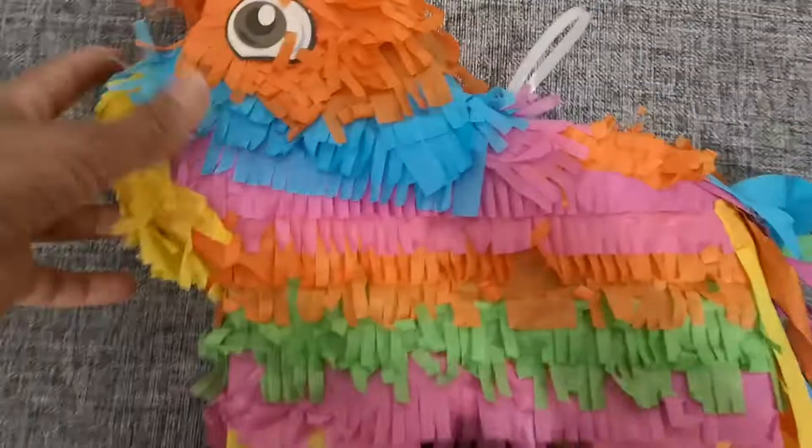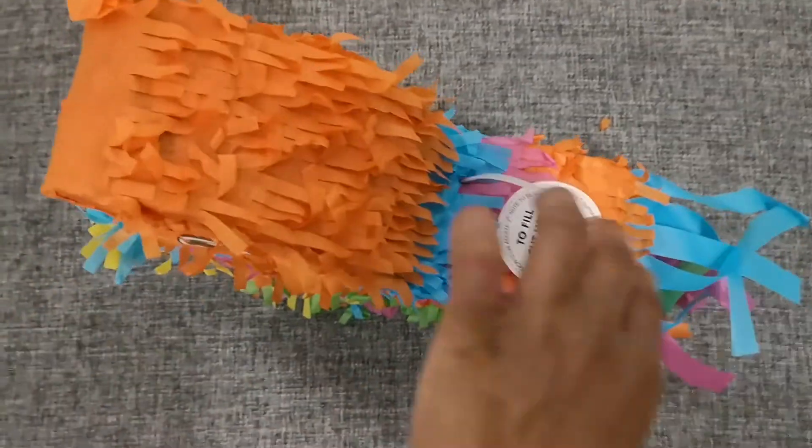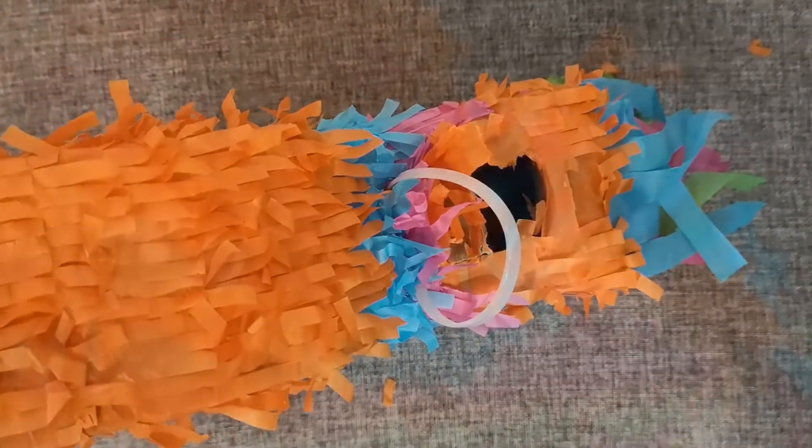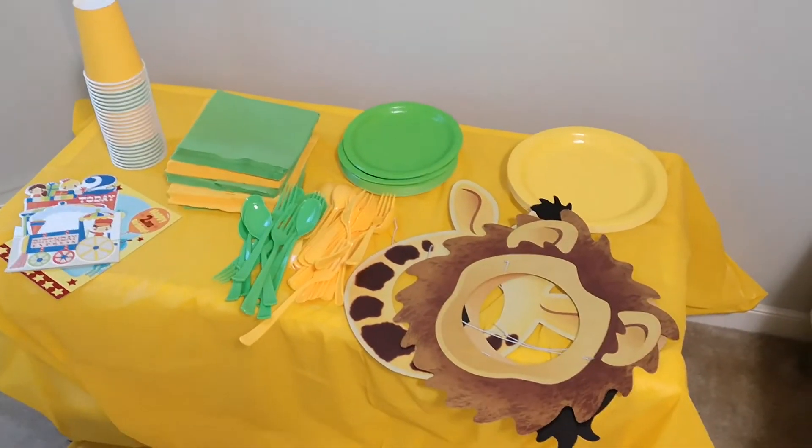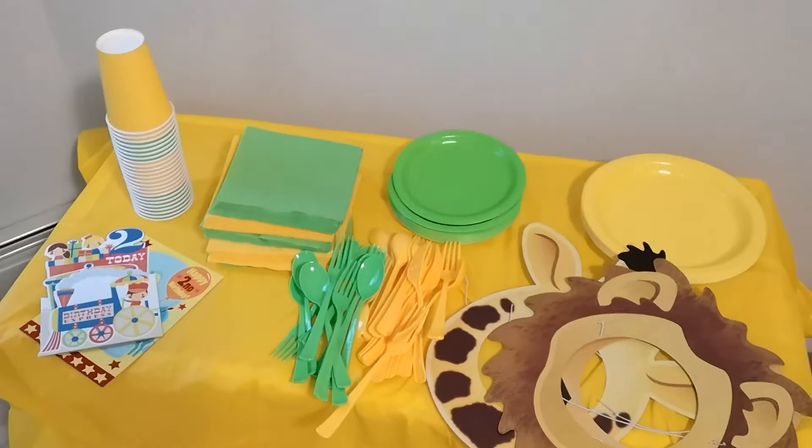Next, I put up a piñata — I cut it open and filled it with chocolates. I didn't put too many chocolates since we only had a few guests. Then I arranged a small table for a table bar set and the party favors.